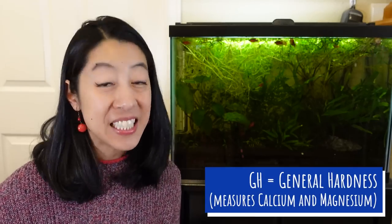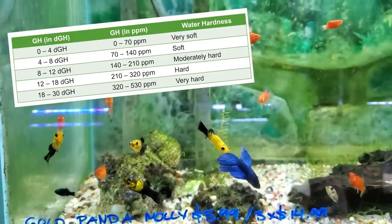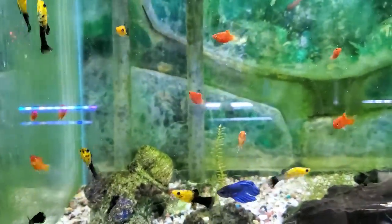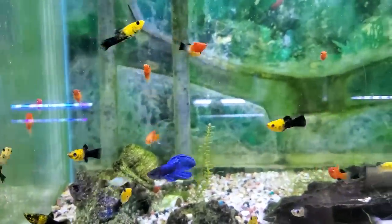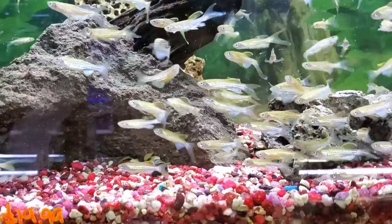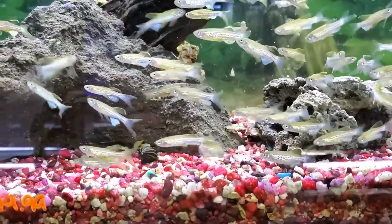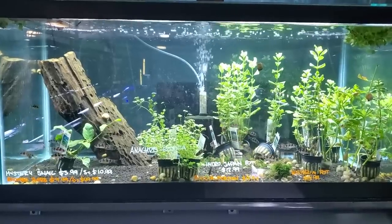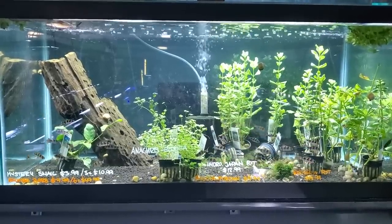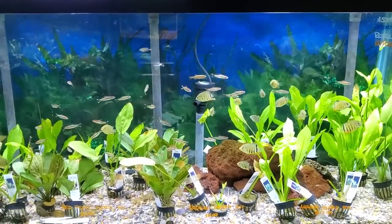GH stands for general hardness, which measures the calcium and magnesium in the water — basically how hard or soft the water is. It's about the same as KH: most fish can live in about 4 to 8 degrees or 70 to 140 ppm GH. You just don't want it too low because fish and plants need minerals to function. That's why some people have a hard time keeping aquariums when their house is on a water softener system that strips out all those minerals.